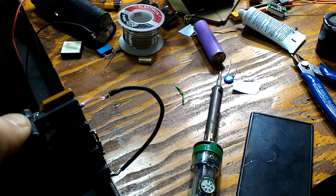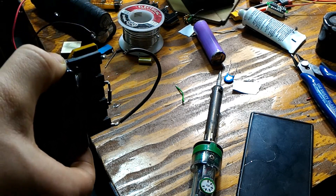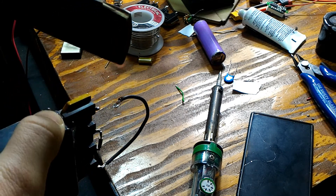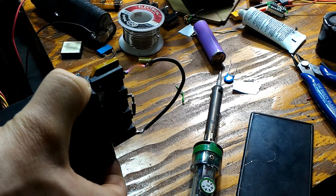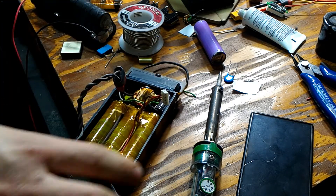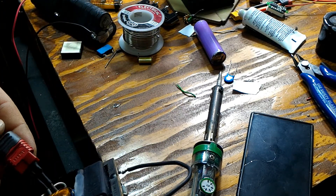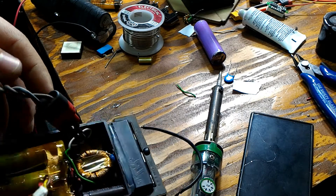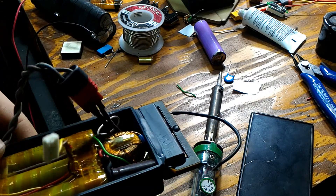Even at this stage we can light paper, or even burn the ruler as you can see. So it's a nice little lighter. The only concern is whether the Dean's plug will fit inside — that's something I have to work around, but for now everything looks pretty promising and we are almost done.